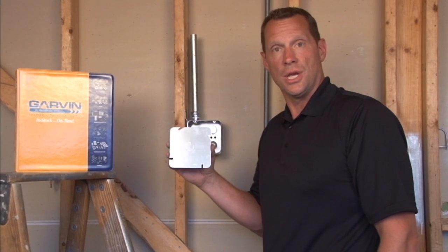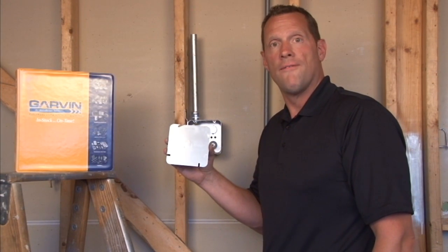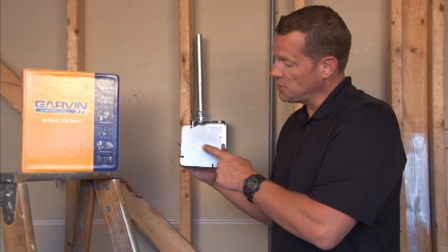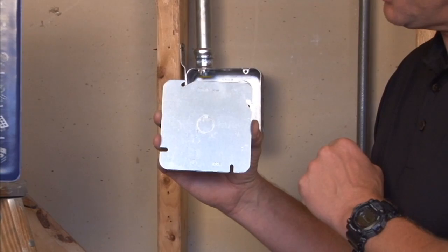Part number 72C6 is a steel 4-11/16 flat cover that has a half-inch conduit knockout directly in the center of the box.